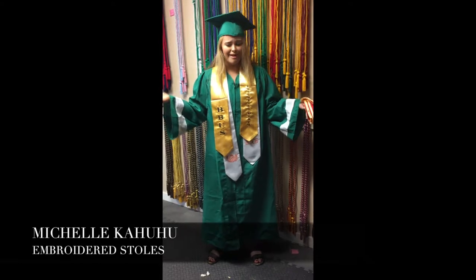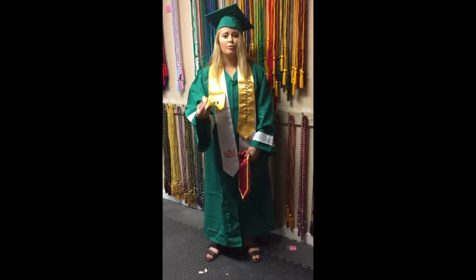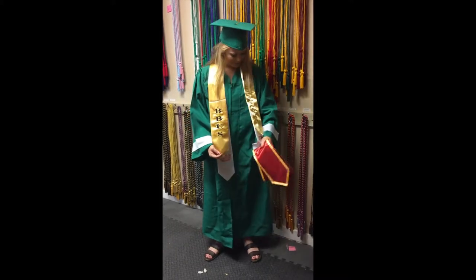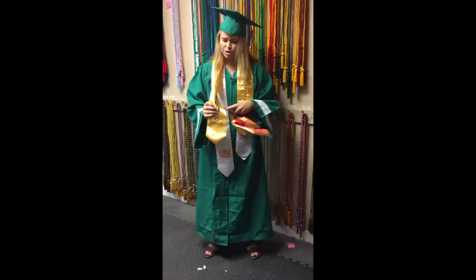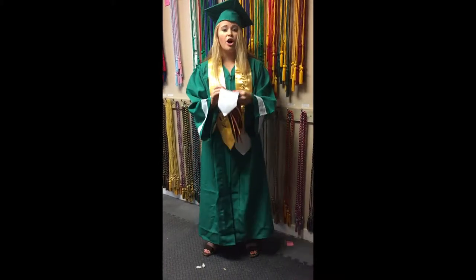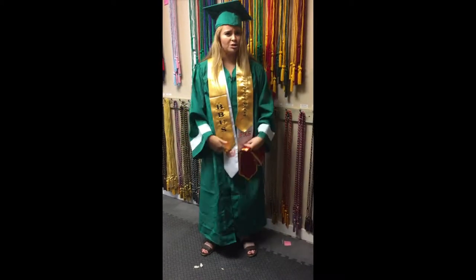Hey, it's Michelle with the Honor Cord Company. These are our embroidered stoles — you can embroider them on one side or the other side. We also offer the option to embroider just right through the fabric, or we embroider on one side and then sew them together. That process takes longer, and these options are both included on either side.